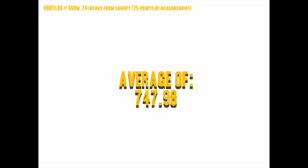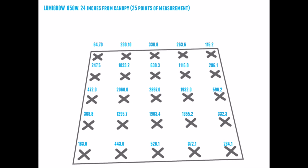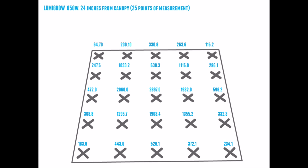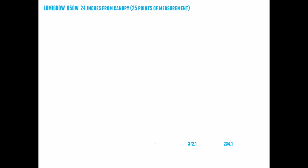The Hordelux HPS at the 660 watt setting gave us an average of 747.98 micromoles. So what's the difference with the 650 watt LED? The Lumigro 650 actually averages slightly higher — 771.97 micromoles over the 25 points. The Lumigro has a much more focused beam and footprint; along the outer edges it drops off slightly, but not too drastically compared to the HPS, which is a little more broad and covers every inch of the footprint pretty well. The total light output was actually greater with the LED at 10 watts less in consumption — that's huge.